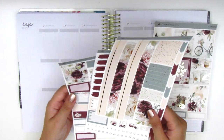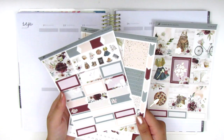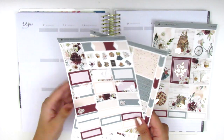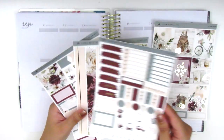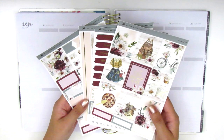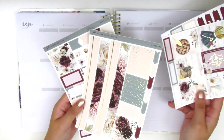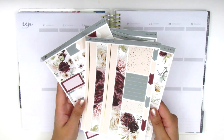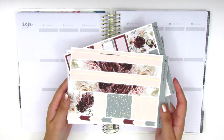I do notice that she includes a ton of quarter boxes but not a ton of half boxes — I think there are only six included, so I'll have to work with a few less than I'm used to. But regardless I'm super excited to jump right in. It's been a while since I've used a kit from Paper Muse Crafts so I'm looking forward to building this. As usual I'm going to place down my bottom washi first and then I will continue to create my spread from there.